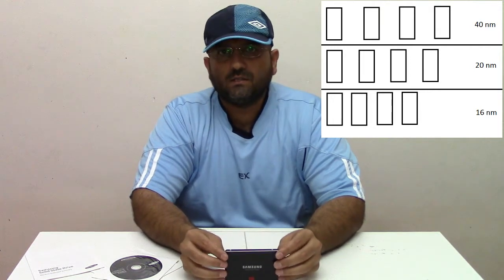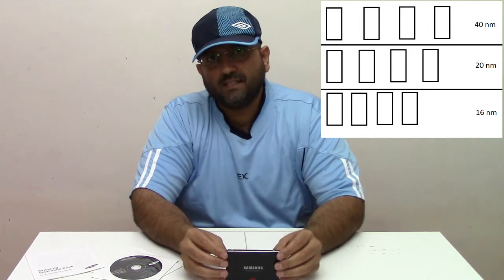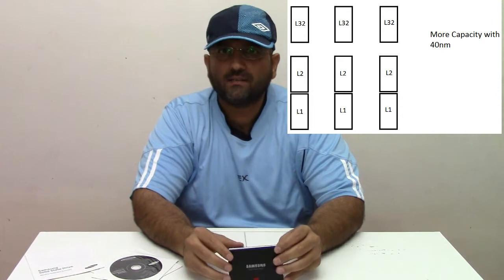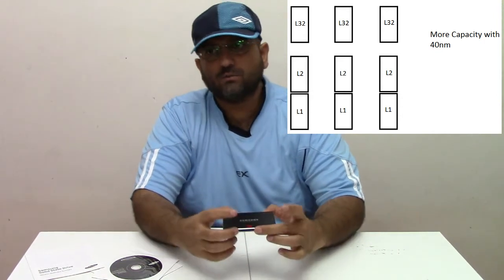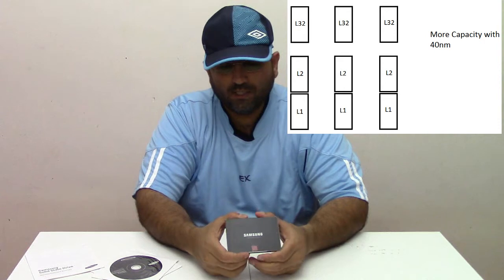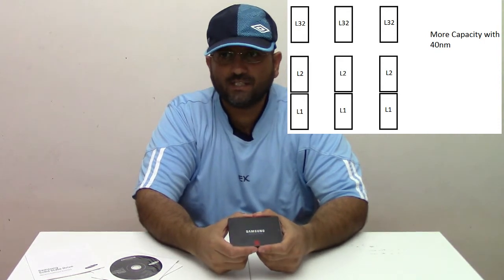There is no other way to decrease the die sizes further. So Samsung came with an evolutionary innovation: stacking the NAND gates on top of each other up to 32 layers. They relaxed the die sizes back to 40 nanometers, which will allow further growth in capacity within the same physical size of the SSD.